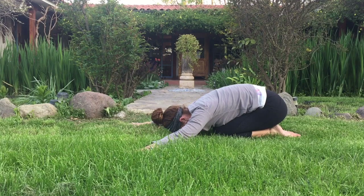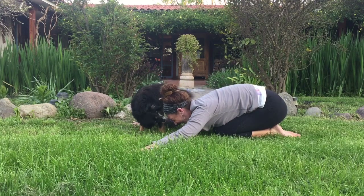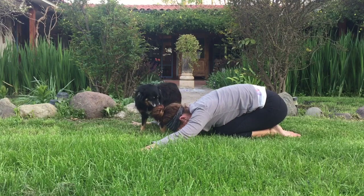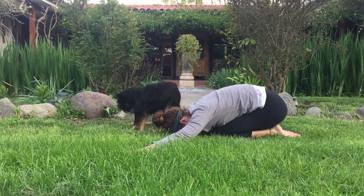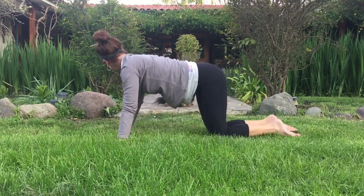Take one more deep breath here. My friend — hi, Luna. Exhale, relax the body. Inhale, back to hands and knees. Thank you for that kiss.